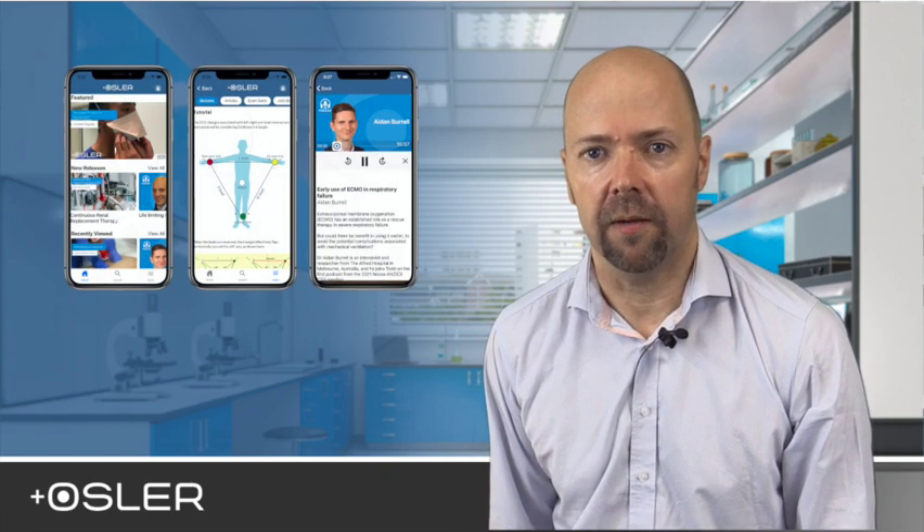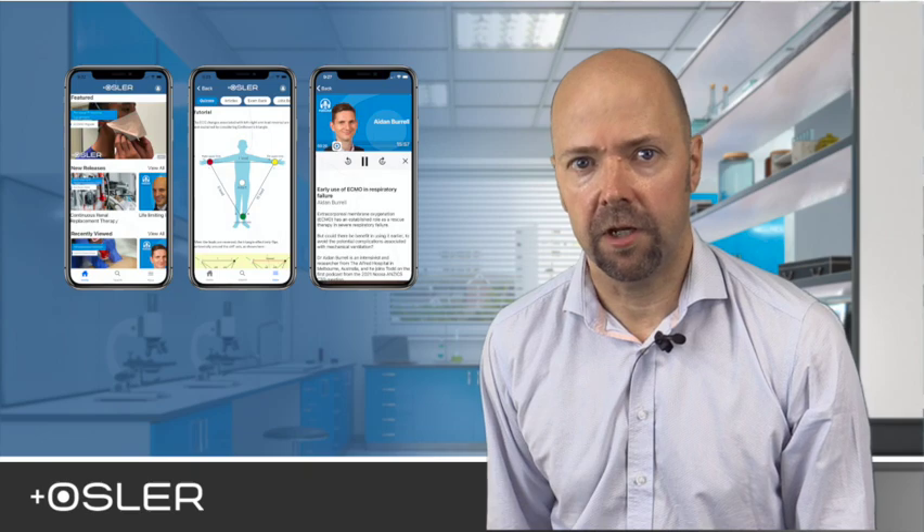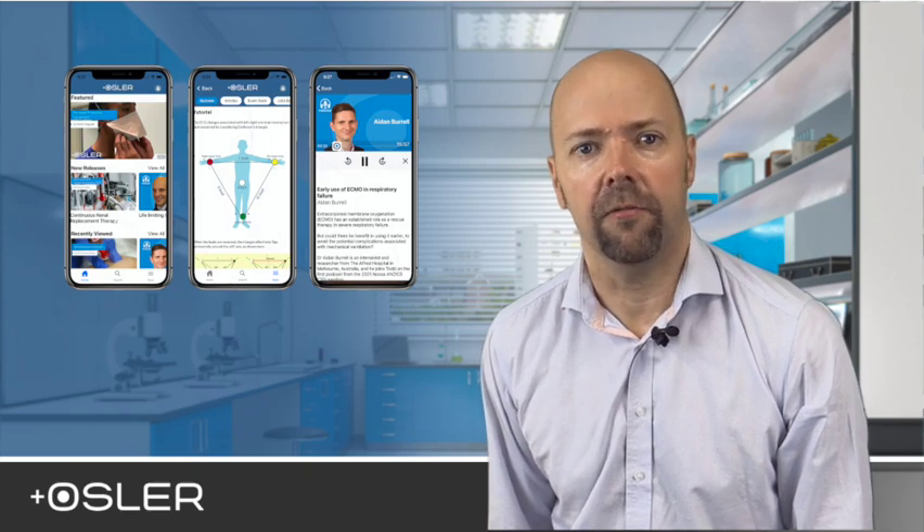If you'd like to learn more about the insertion of a PICC line or ultrasound for vascular access, head on over to the MyOSLA app via the link in our bio. It's completely free and you'll have access to our entire range of learning materials. You can also access these modules via the links in the description of this video. See you next time on OSLA Shortcuts.